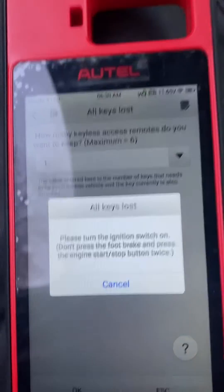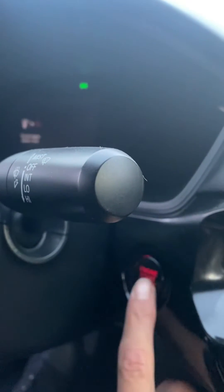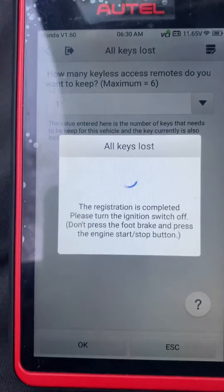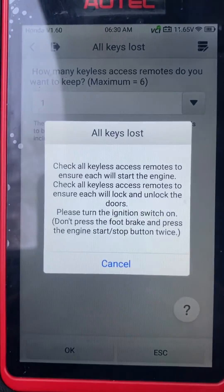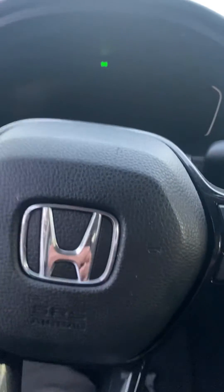Turn the ignition switch off, then back on — one, two. It's on. Registration is completed. Please turn the ignition switch off. Check all keyless access remotes to ensure each will start the engine. Okay, let's test it out.